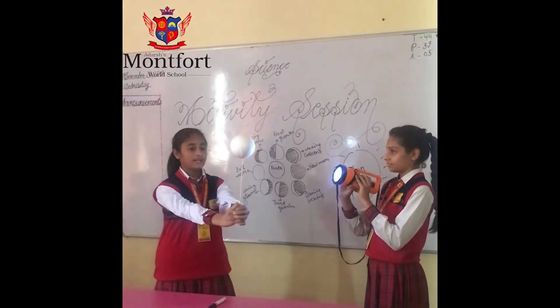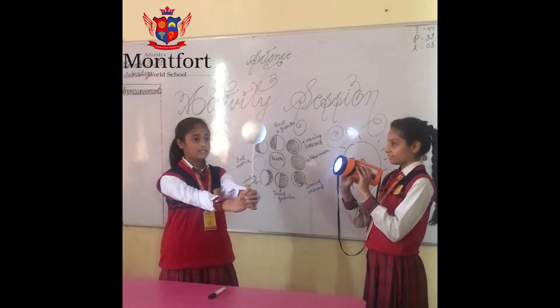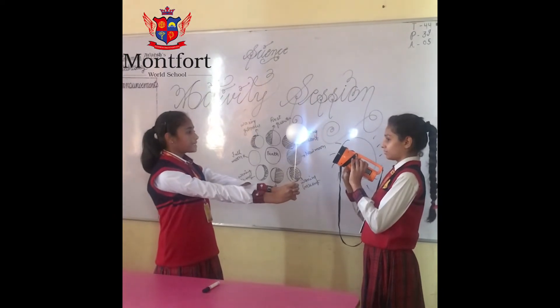Next is the waning crescent, in which light is falling on less than half part of the moon and the other part is darker. Again, the new moon is formed from the earth's perspective.